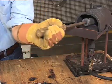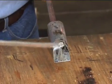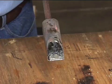Before you can begin soldering sheet materials, you have to tin the soldering copper: heat the tool to the melting point of solder, apply flux, and then completely coat the working end of the soldering copper with a thin layer of solder.